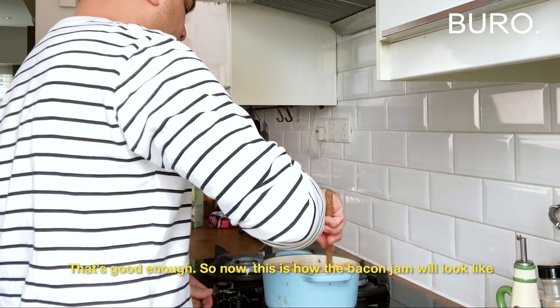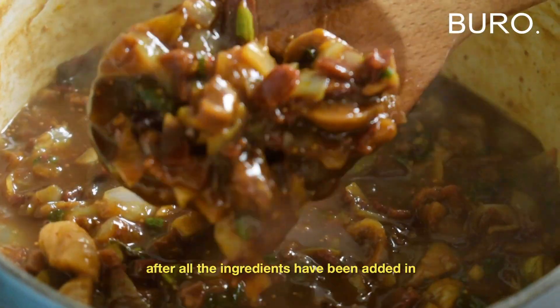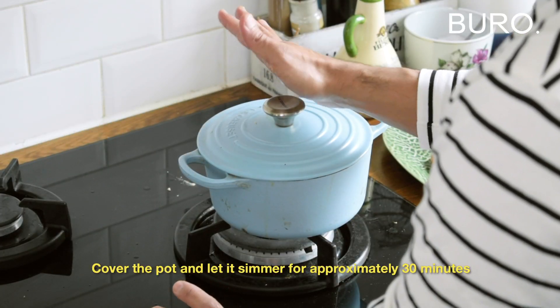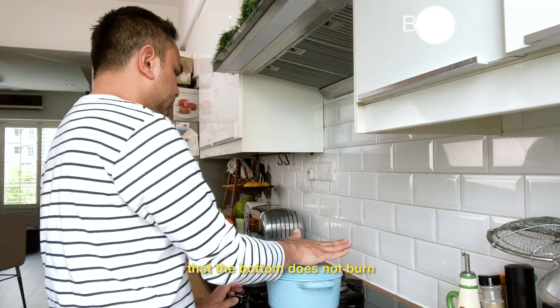This is how the bacon jam will look before simmering it down. Give it a good stir after all the ingredients have been added in, then cover the pot. Let it simmer for approximately 30 minutes. Every five to ten minutes, open it up, give it a good stir, and make sure the bottom does not burn.